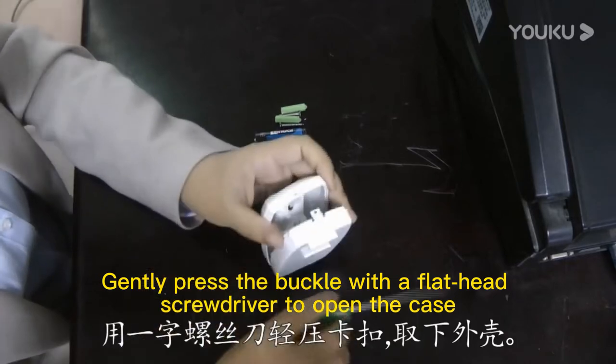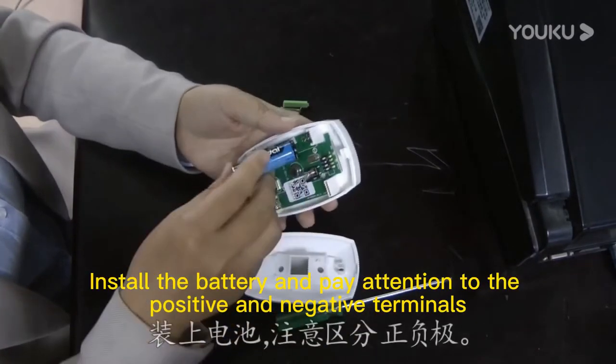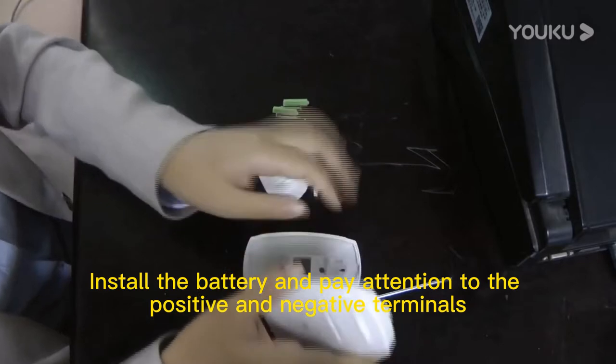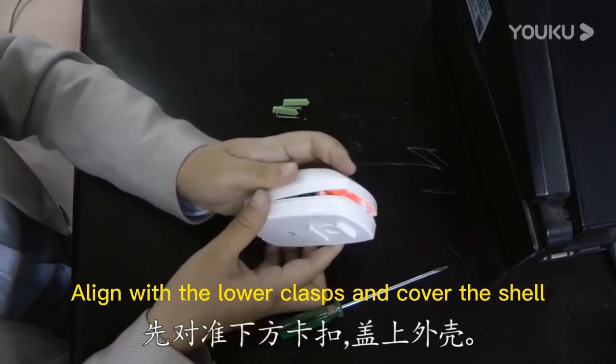Gently press the buckle with a flat-head screwdriver to open the case. Install the battery and pay attention to the positive and negative terminals. Then align with the lower clasps and cover the shell.